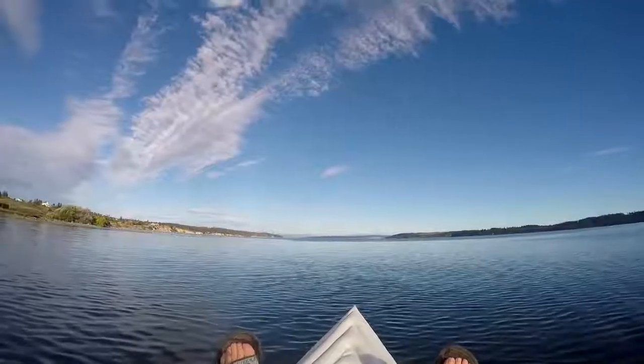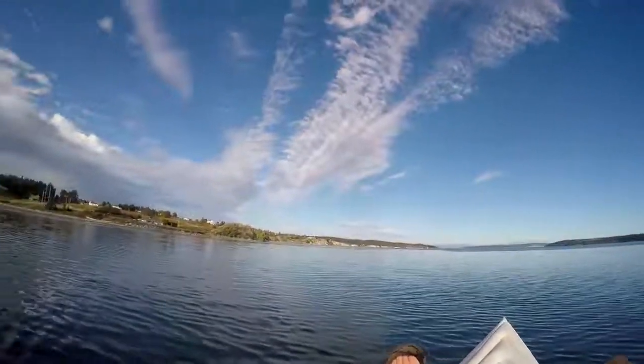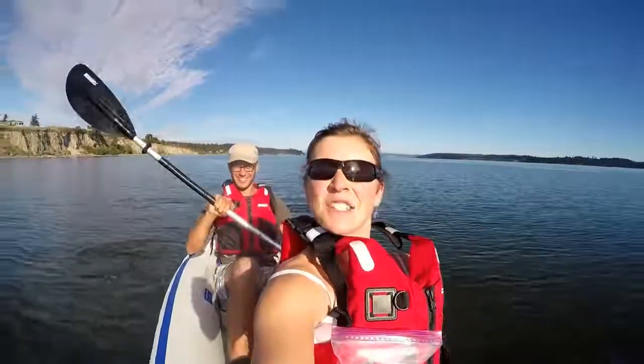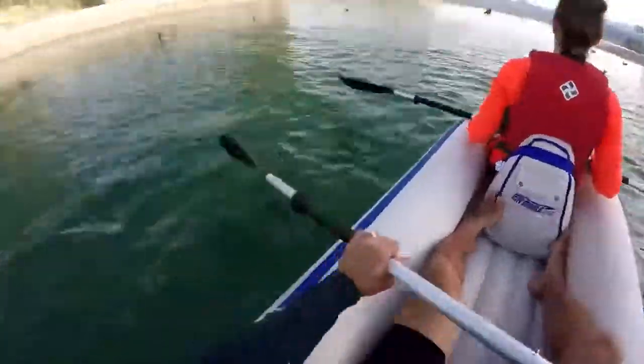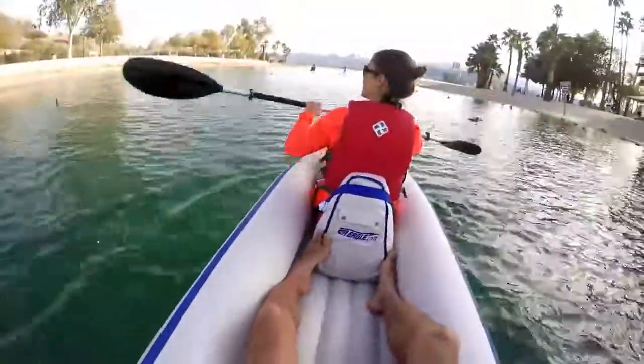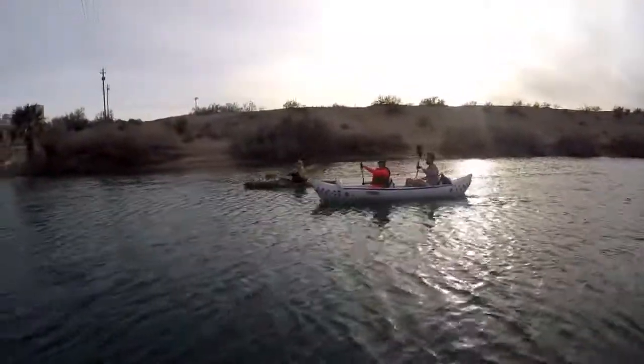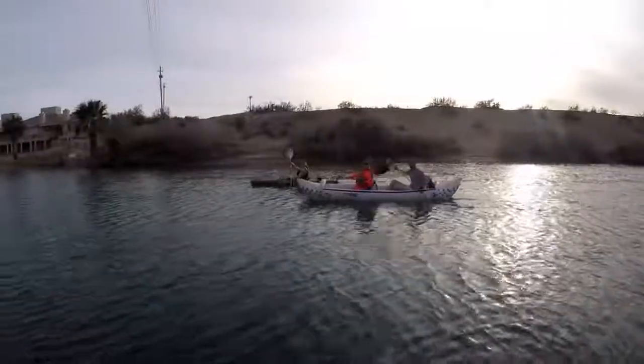From a performance standpoint this boat doesn't feel like a toy. It feels well made, good quality, and it's not just a cheap raft. It tracks very well with those two skegs in the back, so it keeps you going in the direction you want to go and it's really not that bad on speed. However, it is an inflatable boat and it does sit higher up in the water, so you are more susceptible to wind. You do have a little bit of drift — you're not going to have that speed you'd get from a hard-sided kayak.